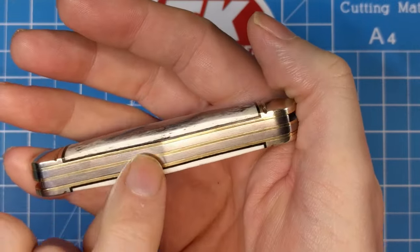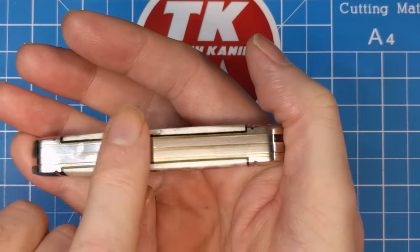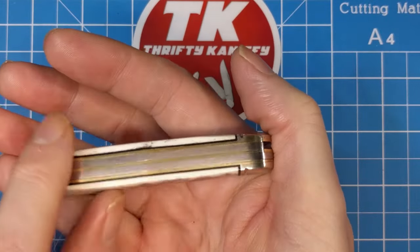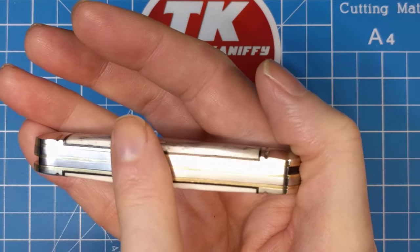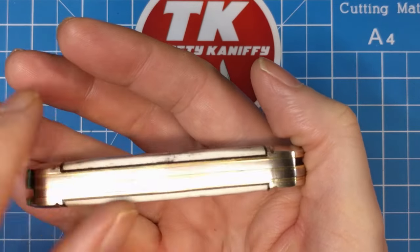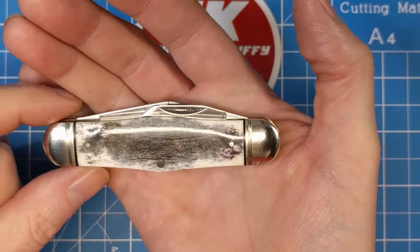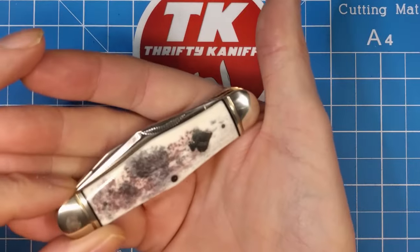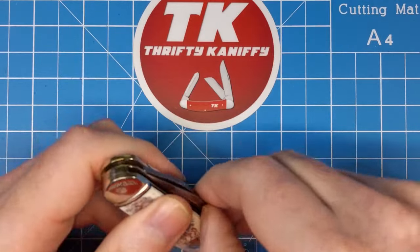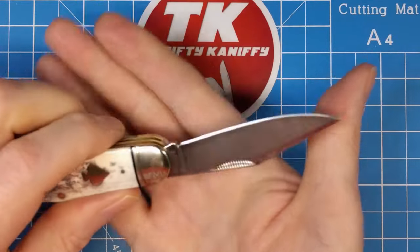When you've got an angular design like a swell center, sometimes the springs have a tendency to be angled one way or the other where they don't grind it evenly — but this looks good in that respect, so I appreciate that very much. Fit and finish is very good overall. Now let's take a look at the blades. We've got two blades — the main blade being the clip point blade, and that is on the right side of the handle.